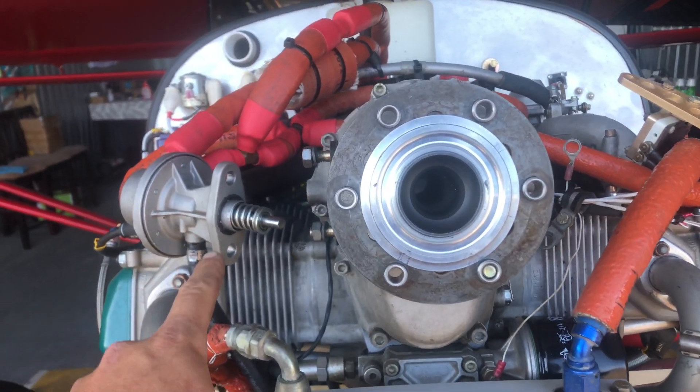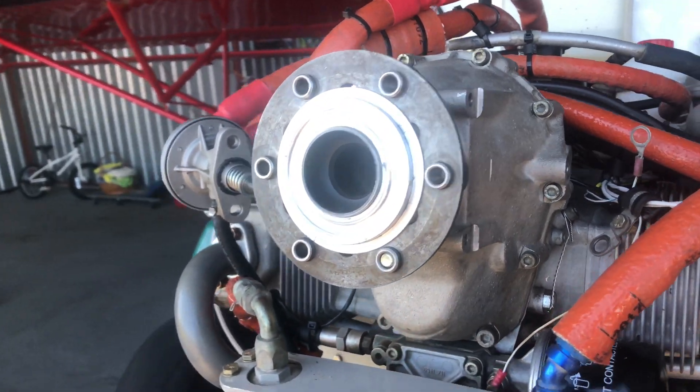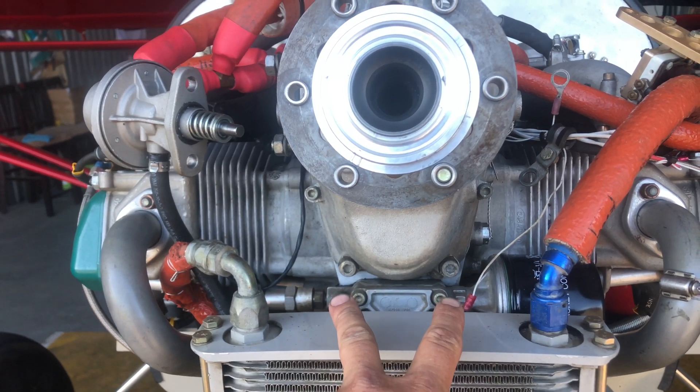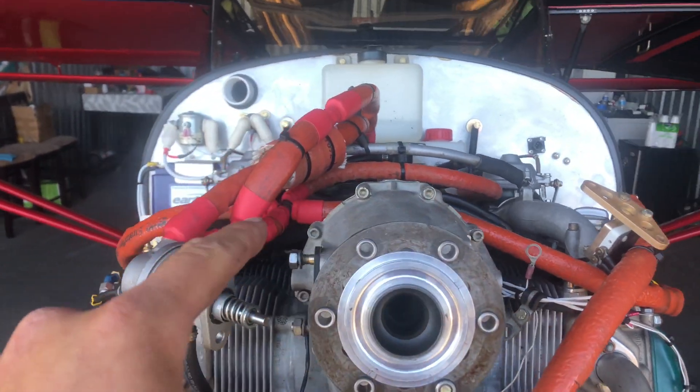We have our fuel pump removed and we have our brush block assembly removed. The next step is to loosen and then remove the two M8 bolts on the bottom part of the gearbox and the eight M6 bolts that go around the outside of the gearbox.